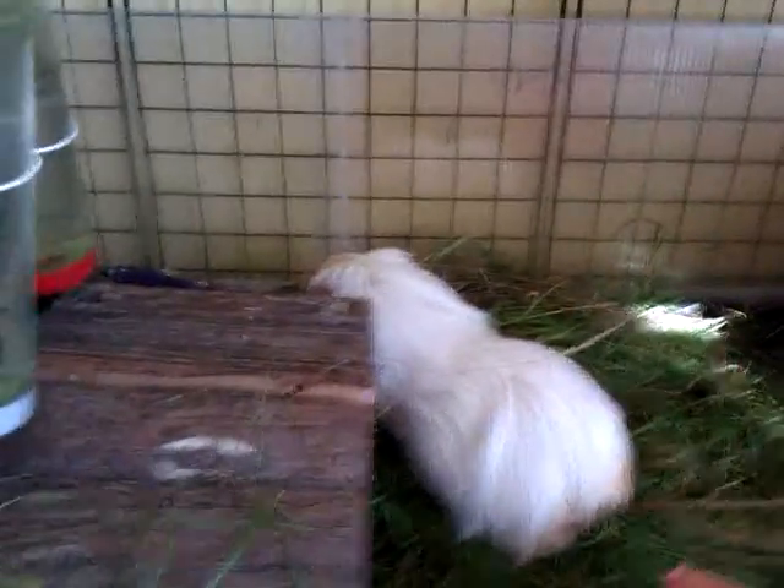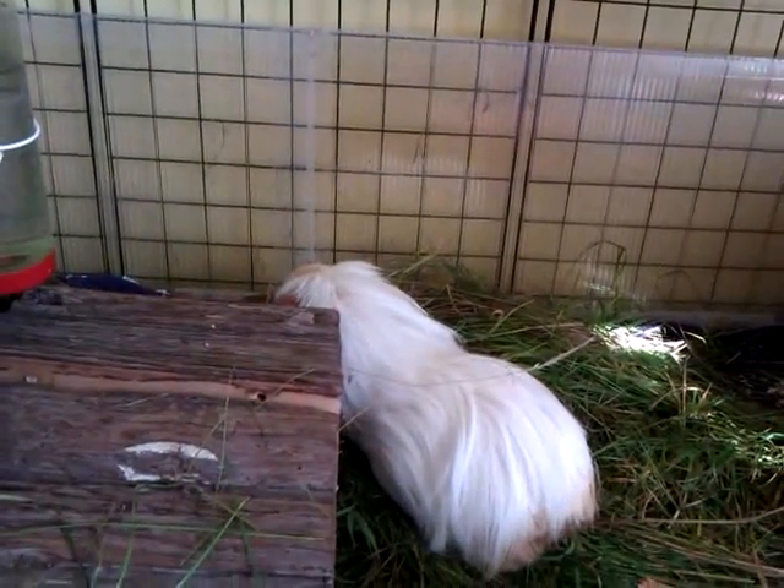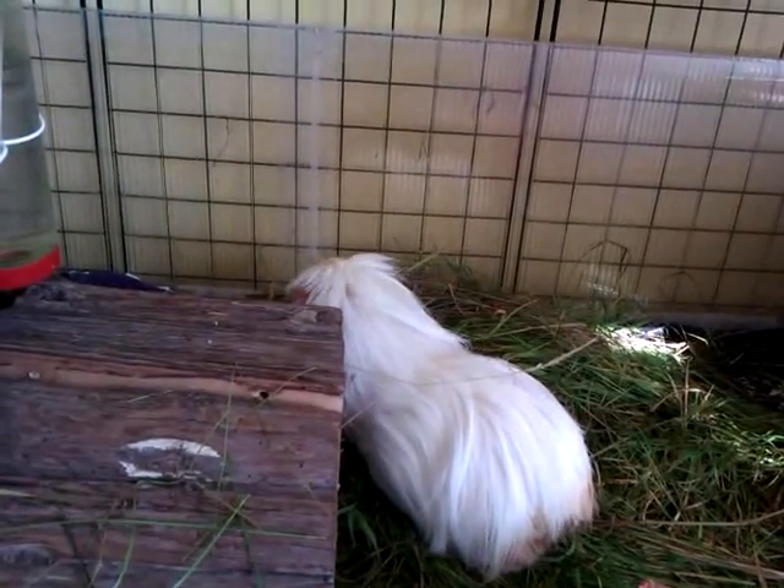Oh gosh, Jazz, what did you do! So there's Rachel — you're okay baby, you're okay. They're all living together because they all get along.